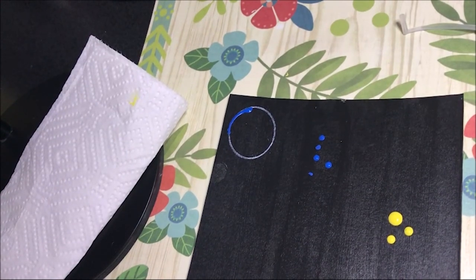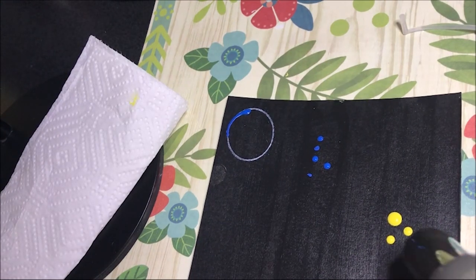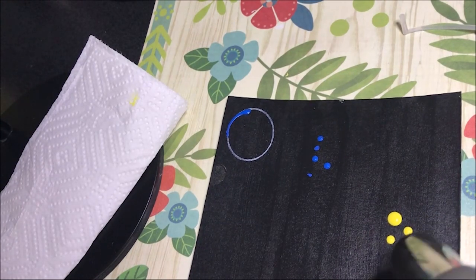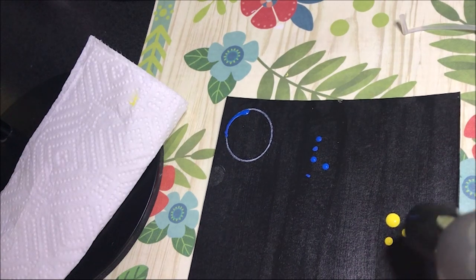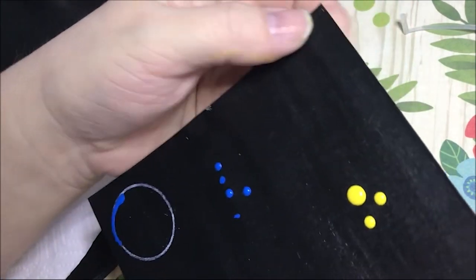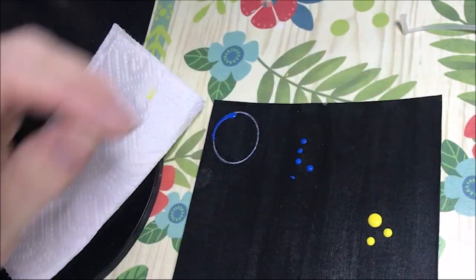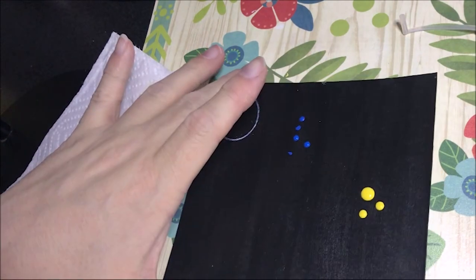With my resin I pop bubbles — I don't know if acrylic paint is flammable — let's see if this works. Yep, it kind of dries it out though. I don't know if that's advisable or not.